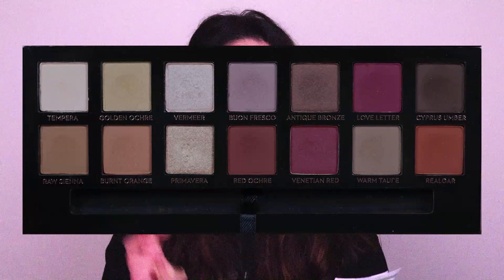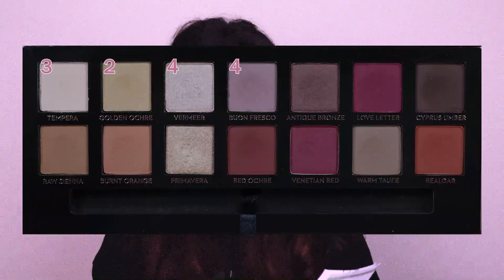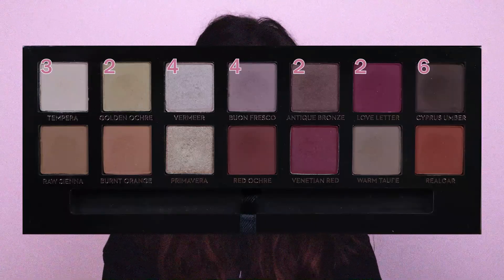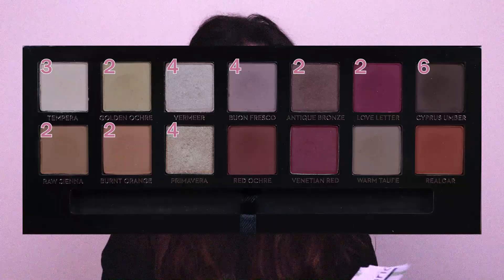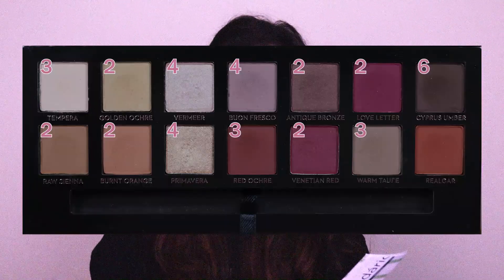My goal for this first update was to at least use each shade once, and I did it — I actually used each shade at least two times, which is super good. Let me tell you how much I actually used each shade: Tempera I used three times, Golden Ochre two times, Vermeer four times, Bon Fresco four times, Antique Bronze two times, Glove Letter two times, Cypress Umber six times, Raw Sienna two times, Burnt Orange two times, Primavera four times, Red Ochre three times, Venetian Red two times, Warm Taupe three times, and Rialgar three times.